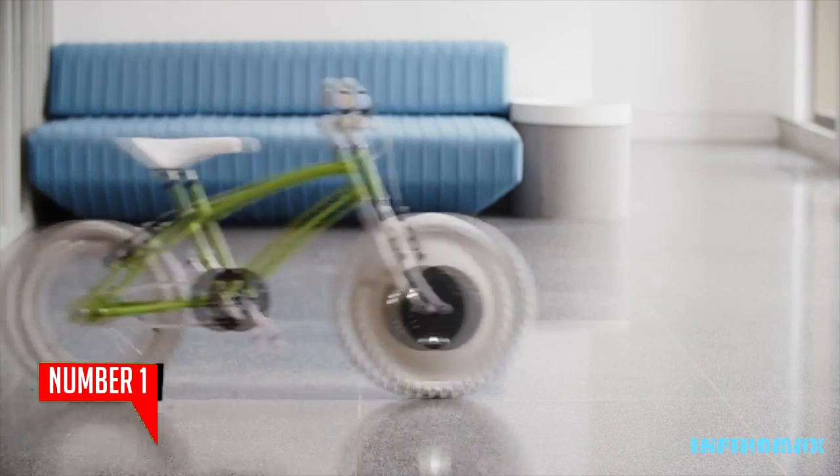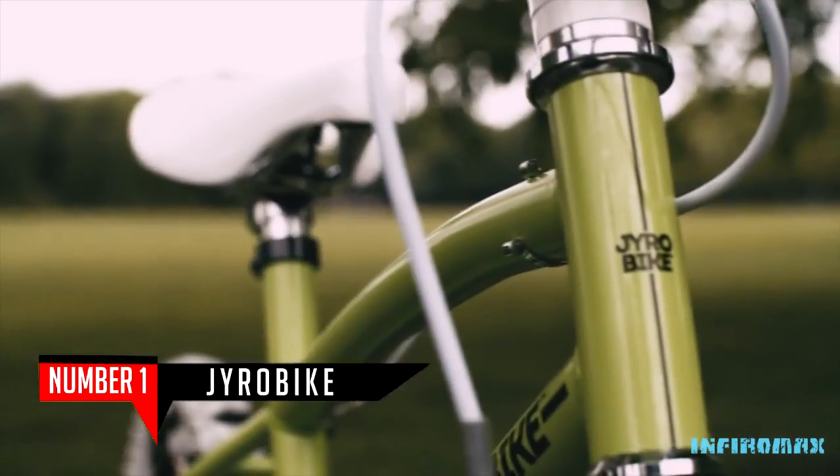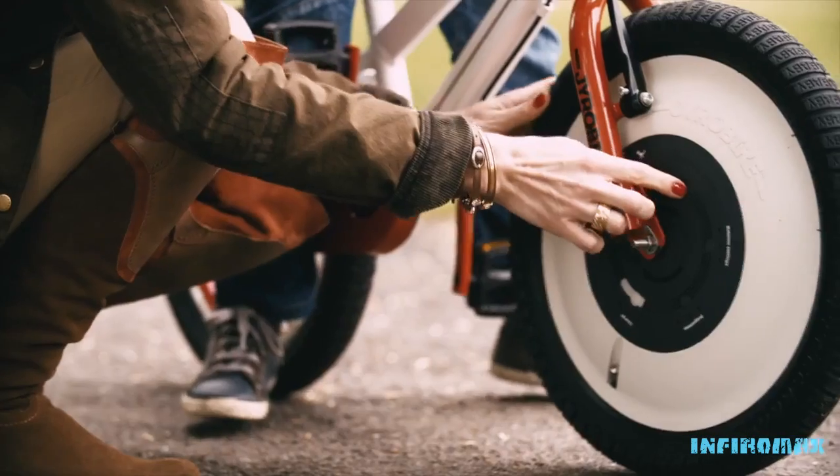Gyro Bike is the easiest and quickest way to learn how to ride a bicycle. Using a Gyro Bike, kids can learn to ride without training wheels or stabilizers and learn to ride in one afternoon.